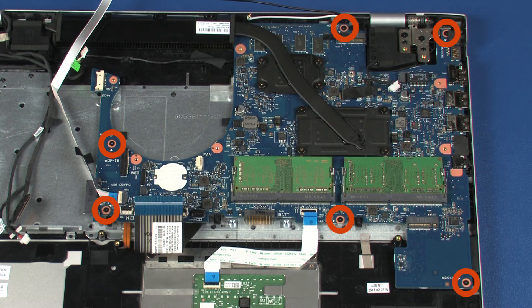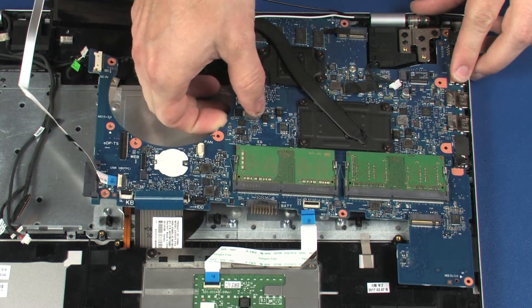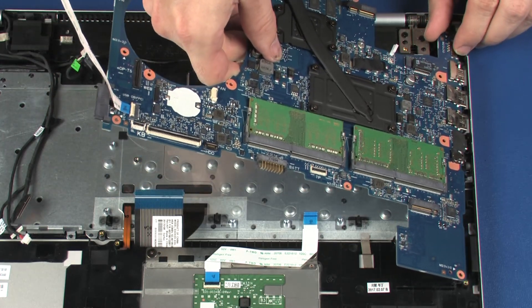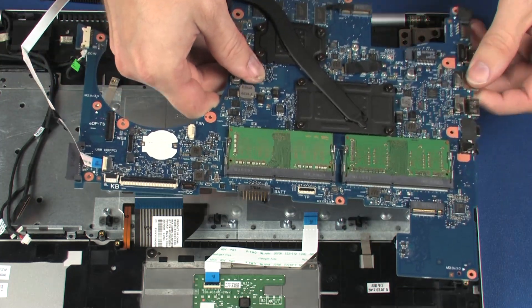Remove the six 3-millimeter P1 Phillips-head screws that secure the system board to the top cover. Grasping the system board near the center, carefully lift the left edge of the system board off of the alignment pins and slide the external connectors out of the cutouts in the top cover. Remove the system board.